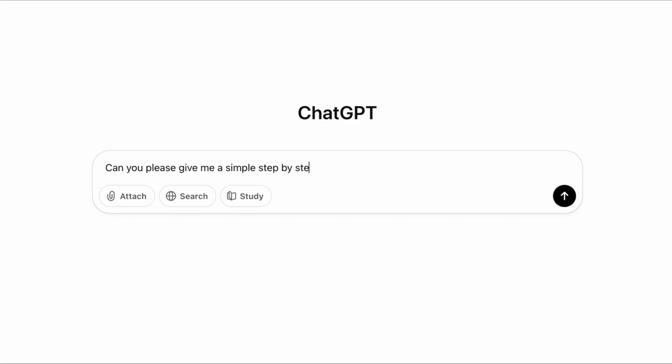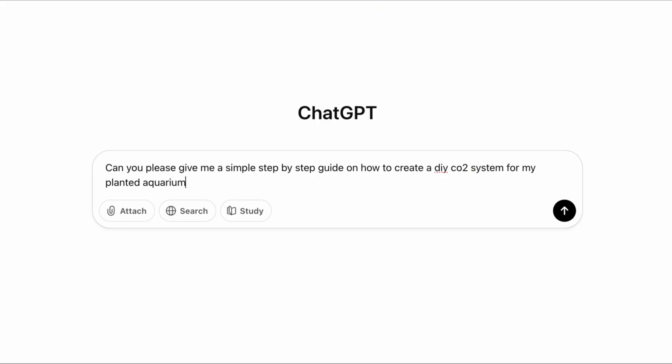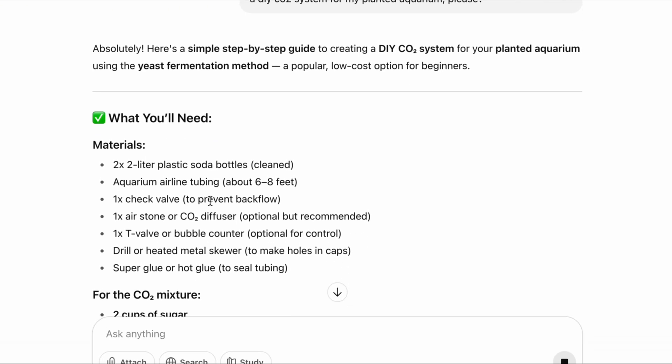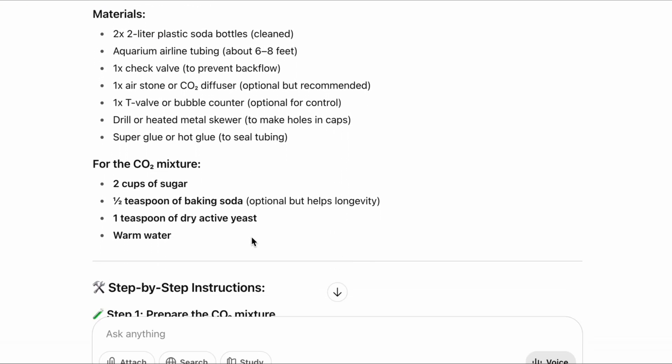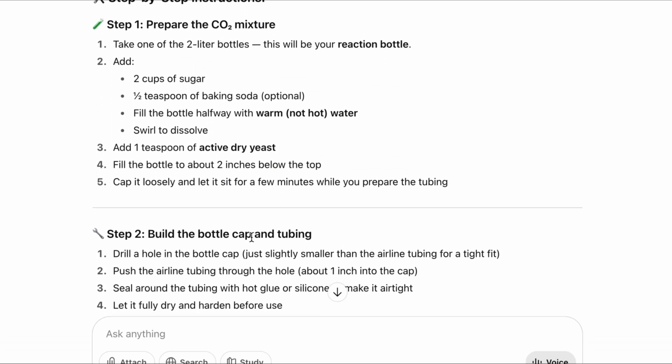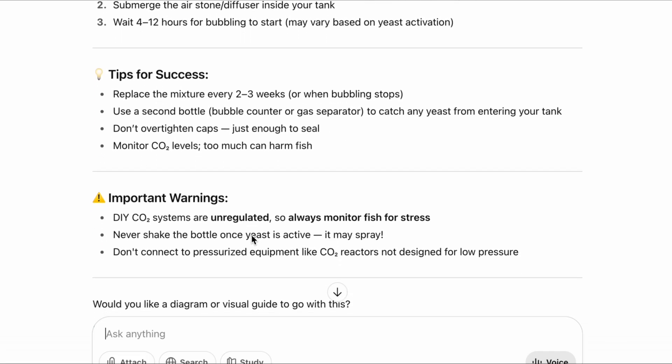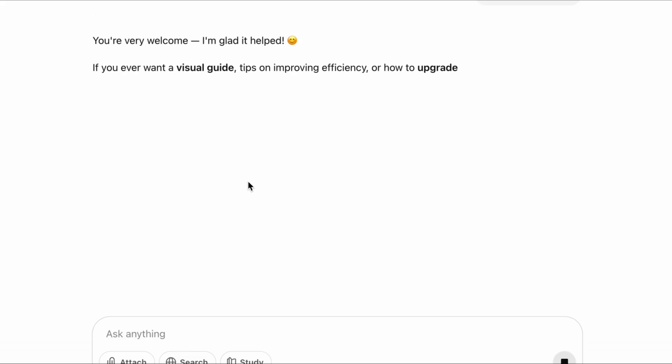Now, I don't know about you guys, but I don't often use ChatGPT unless I'm using it for mental health issues. Just kidding — hire a therapist. Anyways, it can be incredibly helpful, and as you can see, it listed all the different materials I'm going to need for this project, as well as step-by-step instructions, so that way I don't mess it up, hopefully. And don't forget to be polite, because one day AI will be in charge.